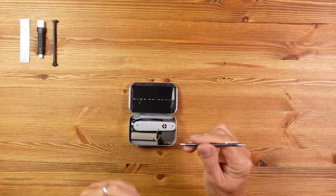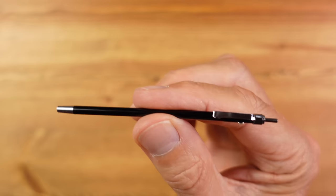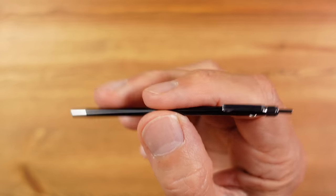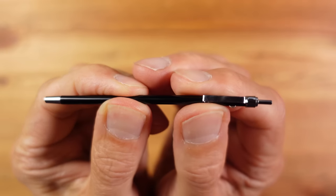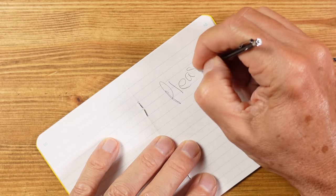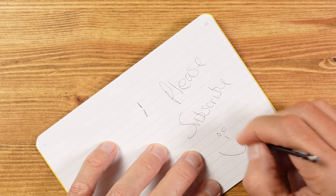Then we have a pen. Even though this is for emergencies, I wanted it to be properly usable, and obviously it has to fit in here. This is the Minimo pen - a perfect fit for this tin, long enough to be comfortable to write with, and it takes a standard D1 refill. It has a retractable mechanism and is ideal for unexpected writing tasks like form filling, noting down phone numbers or license plates, or simply leaving messages.